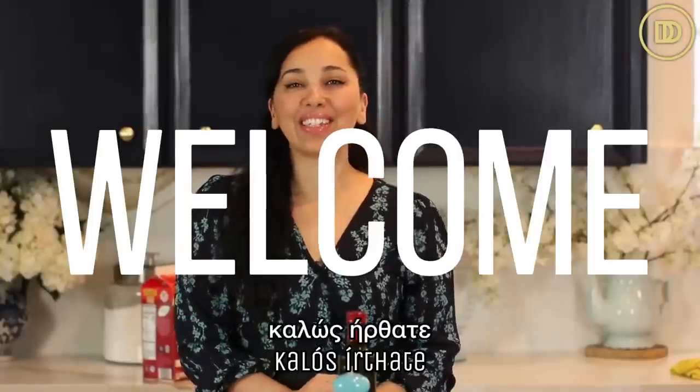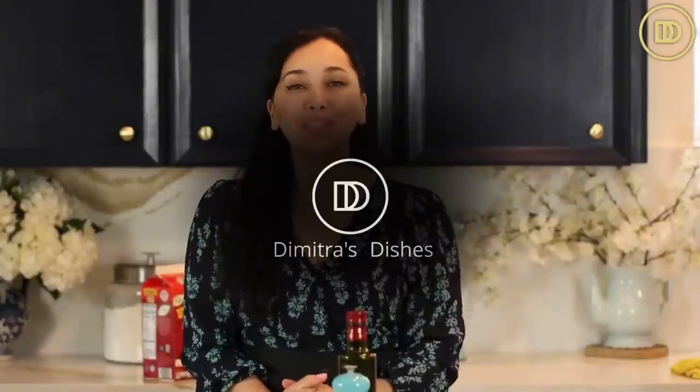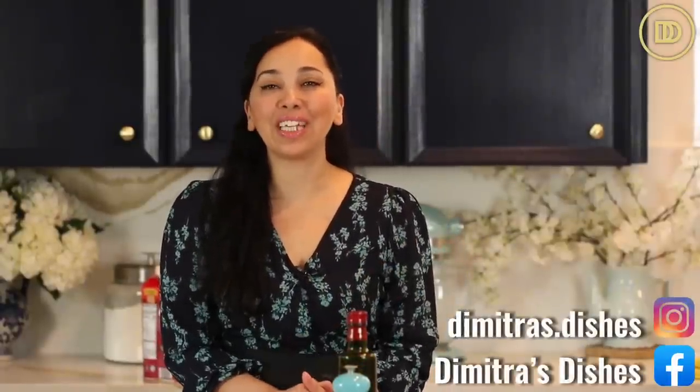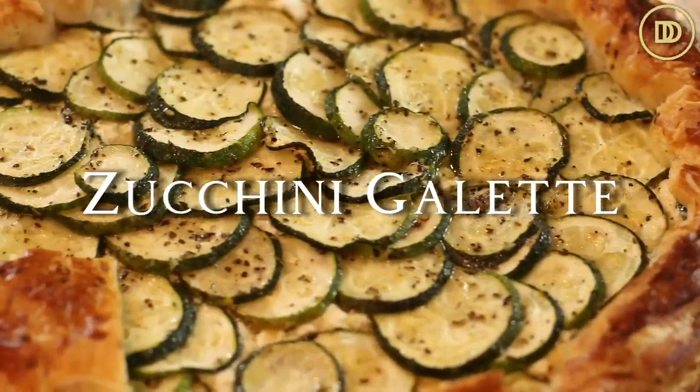Hi everyone, welcome to another episode of Dimitra's Dishes. Today we're going to be making a beautiful zucchini galette with puff pastry, slices of fresh zucchini, and a layer of cheese made with feta, parmesan, and cream cheese. The whole thing is so easy to put together. Let's get started.